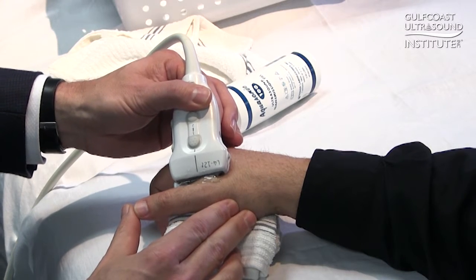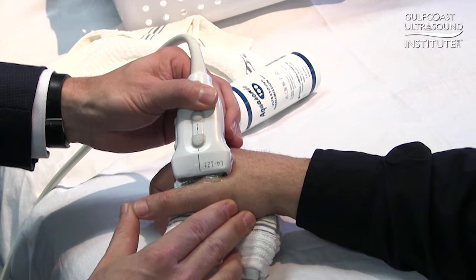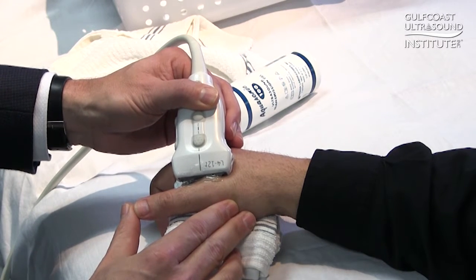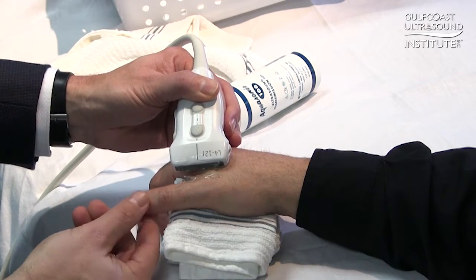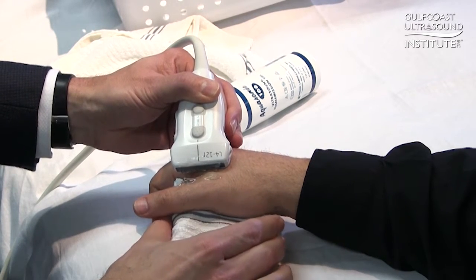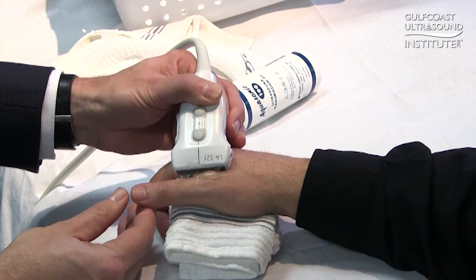There are a couple of key points in evaluating the thumb looking at the ulnar collateral ligament. The first is placing the probe in the coronal plane relative to the thumb. Note that the thumb is placed overhanging the edge of this rolled up towel, which will allow me to place the transducer directly in the coronal plane.